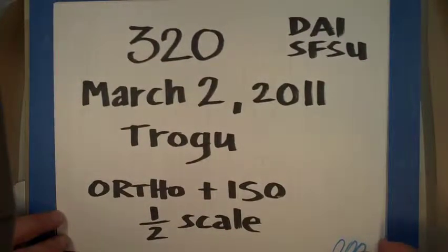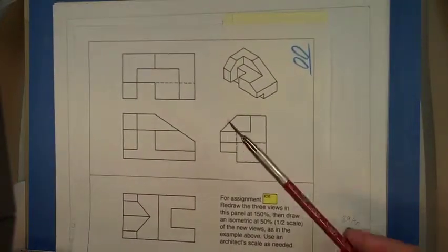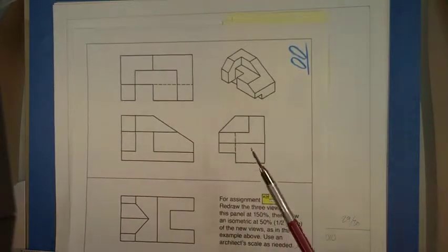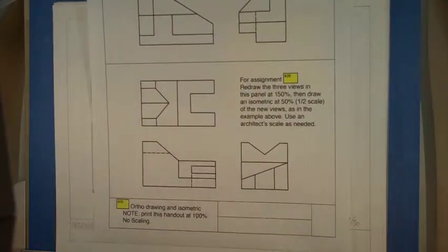This is what we're calling the orthographic and isometric at half scale. The handout shows an example that's already been solved — drawing an isometric from the three views. That's the one you have to solve.